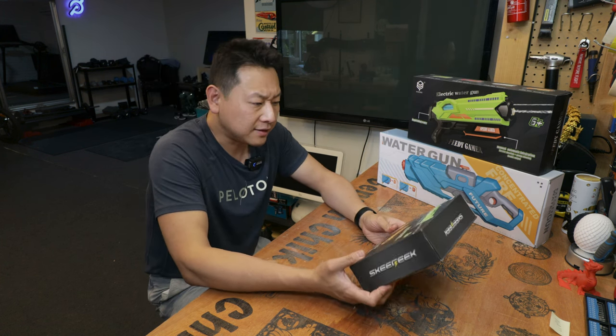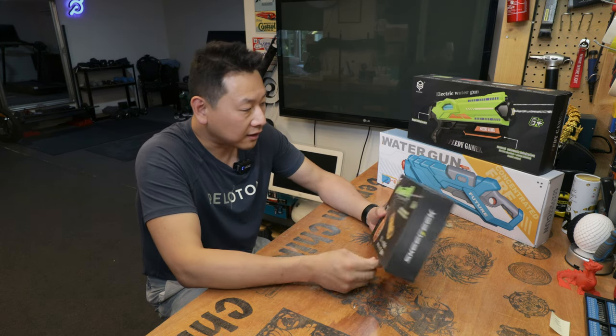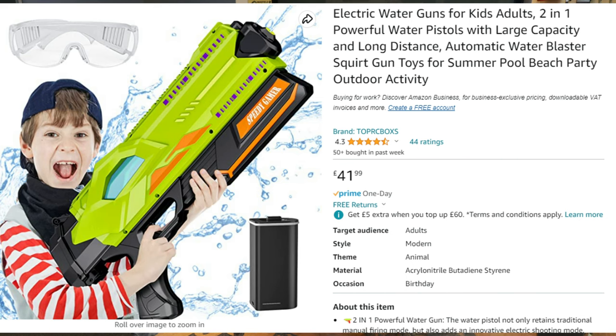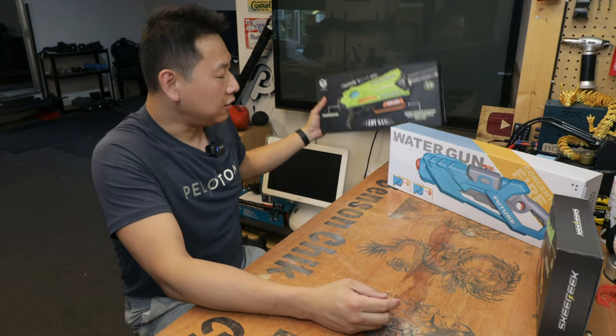The gun itself looks exactly the same, so hopefully this one will have better results than the other one I tried. This one is the cheapest out of them — on retail they are $16.99, and I think you can get it even cheaper on eBay. This one here I paid $41.99, and there's a reason why I paid a bit more for this one, which I'll show you later in the video.